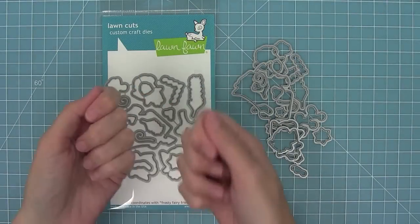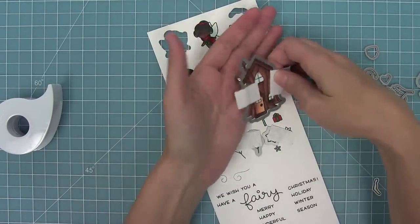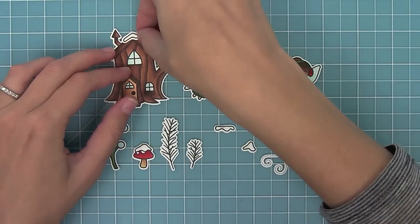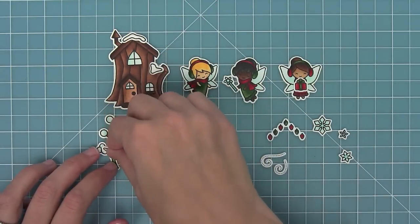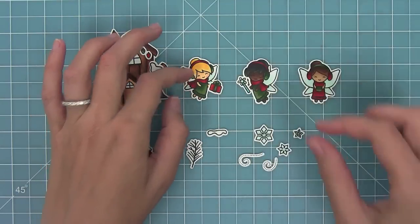Now these are the coordinating dies for the stamp set. You can bend them apart at the tabs or use your wire snips to separate them, line them up with your stamped images, hold them in place with some post-it note tape, run it through your die cut machine, and then just pop it out of the die — I love how nice it looks, it's just gorgeous. Here I wanted to show you how some of these different dies work together. We have cute little accessories for the fairies like the wand and the present — I love having the fairy hold the present. And then we have these snow pieces that you can layer on top of the images to make it look like snow has just fallen on them. These little Christmas lights that you can add to the house are just so sweet.